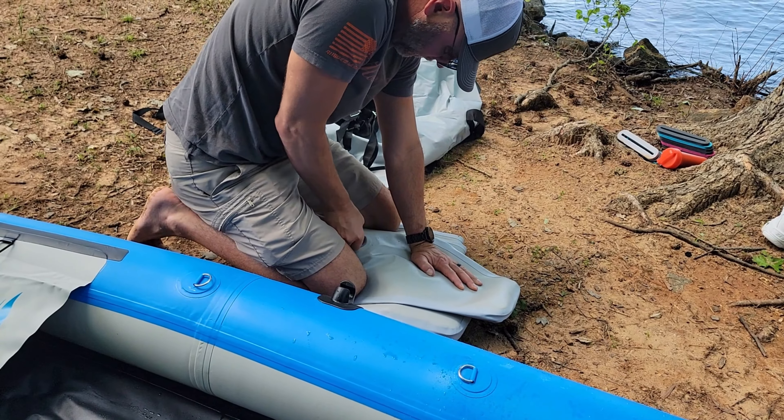It does come with a nice watertight repair kit that you can carry with you all the time in case you have an emergency out on the water. Super easy disassembly, deflation, and the bag has plenty of room. A lot of times you get tents and things that barely fit in the bag — this bag is very, very roomy. So if you're looking for a new kayak for the spring and summer, two-person, inflatable, easy to port around, easy to inflate — highly recommend this one. Thanks for watching.